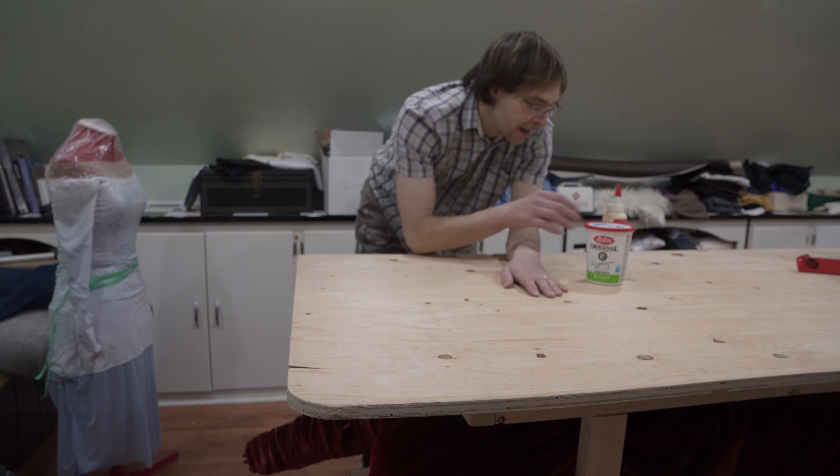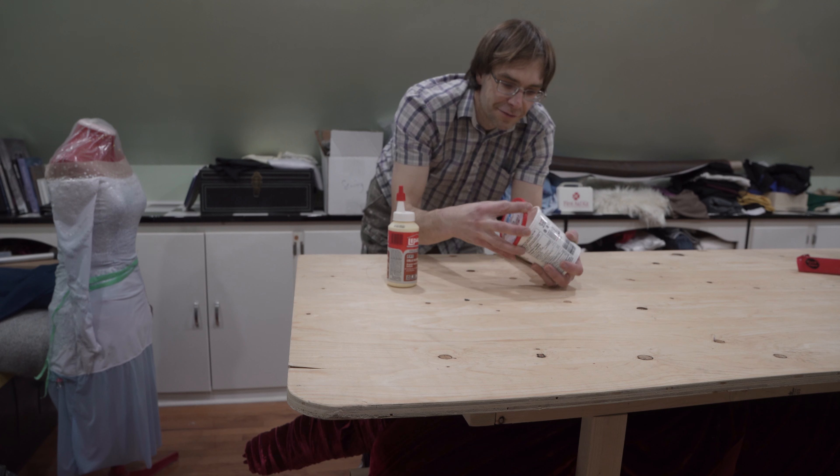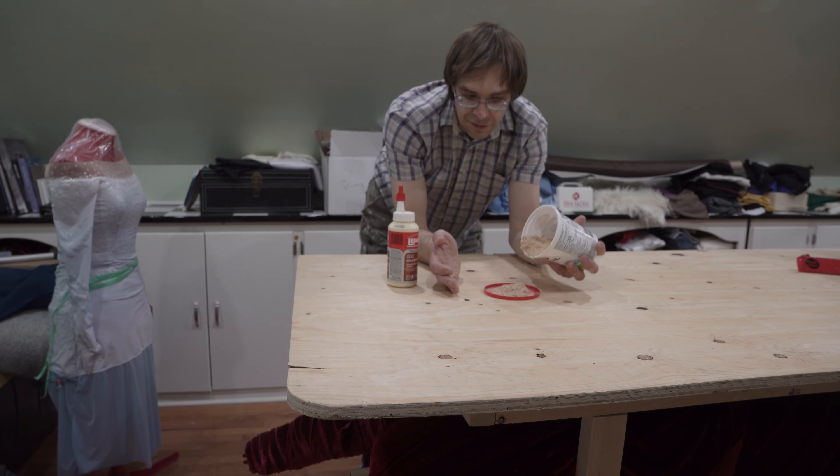Much like a pothole, these need to be filled. I don't have any putty, but what I do have is wood glue and sawdust — and frankly, that's a little bit better.